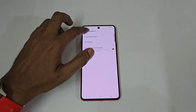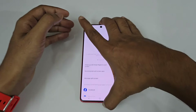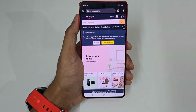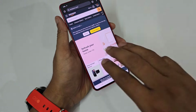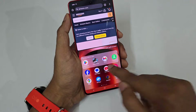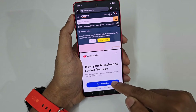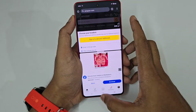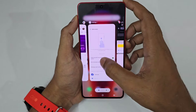Now let's check out some basic features, starting with split screen — opening two apps on the same page. If you're in Chrome and need to open another application, just do a three-finger swipe up, select the next application, and you're good to go using YouTube along with Chrome at the same time.